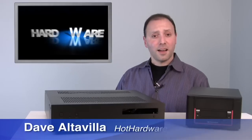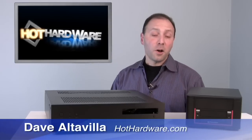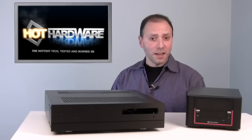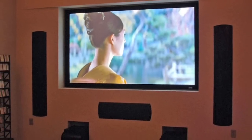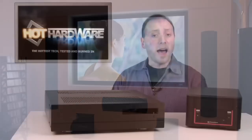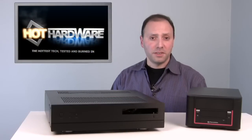Hi, it's Dave Altavilla for Hot Hardware. Thanks for stopping by. A home theater PC can add some really nice multimedia capabilities to that standard TV and DVD setup in your living room. Today we're going to give you a high-level overview on how to build a home theater PC.